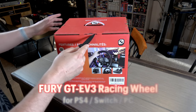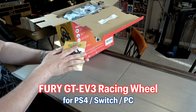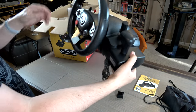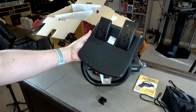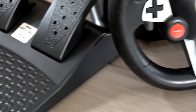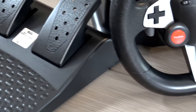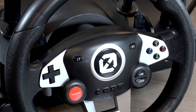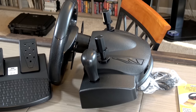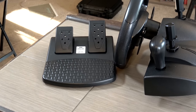Let's go ahead and unbox this. I do want to let you know that this was sent to me for review; however, all of our opinions are our own. On the top there we have the instruction manual in several languages. Here is the racing wheel, and right below that you have the pedals. The idea behind this wheel is to make an affordable option for people who are looking to use a racing wheel in arcade games. That's an important distinction because it's not necessarily designed for racing sims like Gran Turismo, although it will work — I'll show that a little bit later in the video. However, it's not going to be at the same hardcore level that those type of gamers are looking for, so I just want to put that out there right at the beginning.